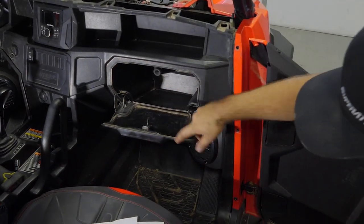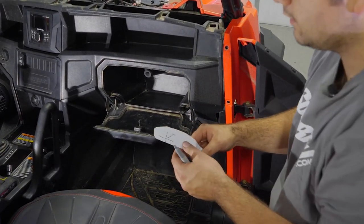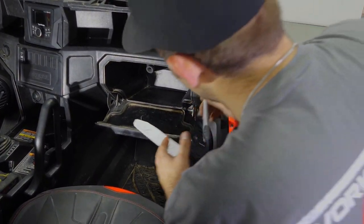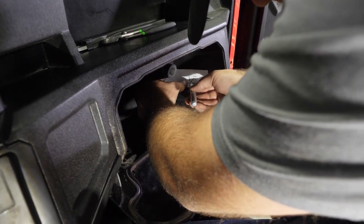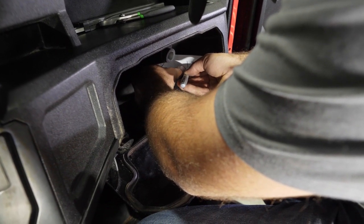Do the same exact thing for the other hole there. You should have two marks, and you'll do the same exact thing with the other template — just slide it right down this rail on the other side. Once you have your marks made, we're going to go ahead and drill.